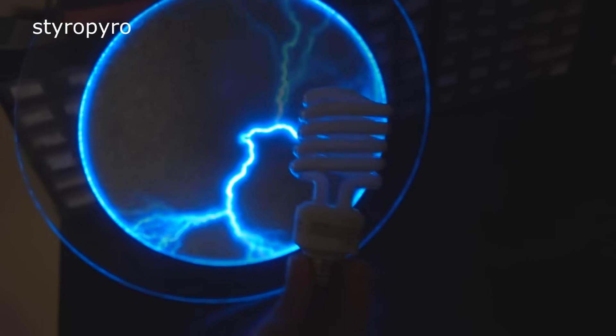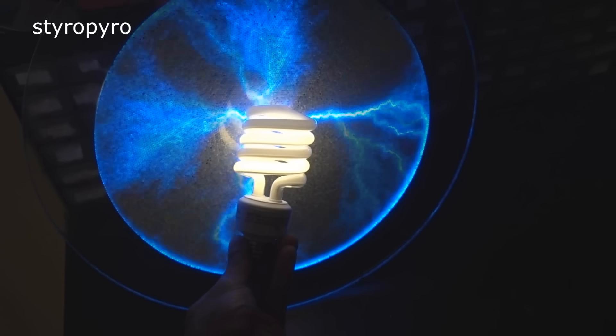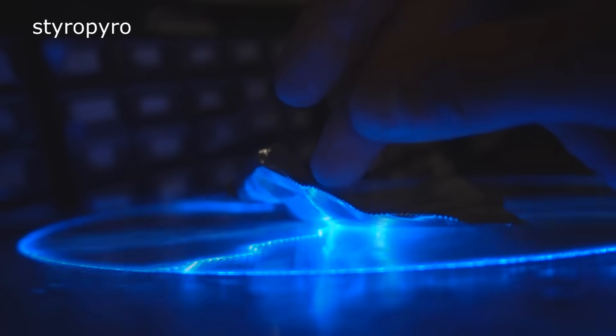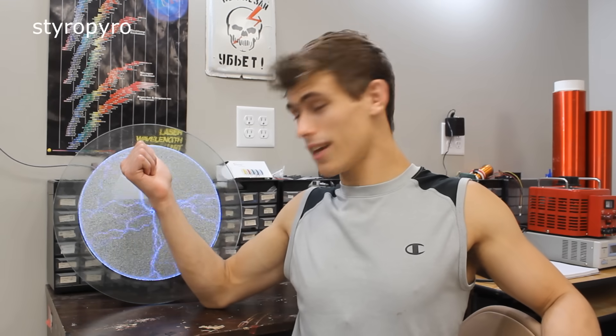It can also do all the classic plasma globe tricks, like wirelessly lighting up CFLs and neon indicator lights. If I stick some aluminum foil on top, I can even use the arc produced to tattoo little marks into my finger. Well, that was quite unpleasant. So basically, if you're just looking for a cool office decoration, this thing fits the bill quite nicely. But if you're like me and want to destroy stuff with the awesome power of electromagnetism, well, then this just isn't going to cut it. But luckily, I can change that.